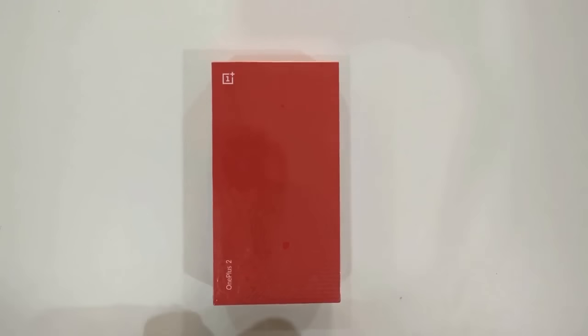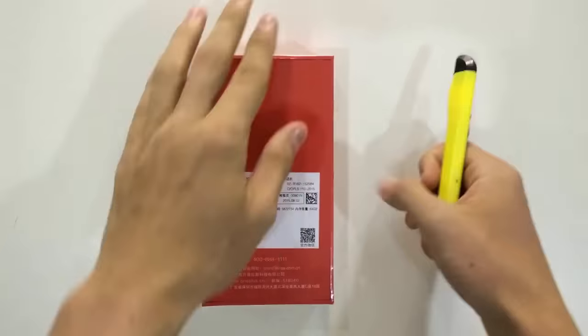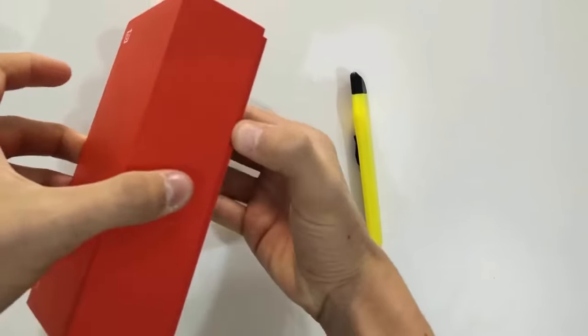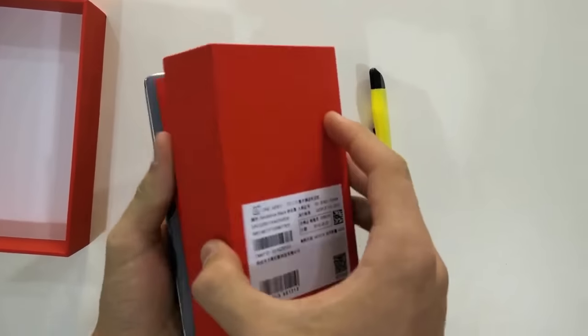Here we have the box of the OnePlus 2. Very clean and simple design. Let's get around to opening it. Here's the Chinese box of the OnePlus 2.